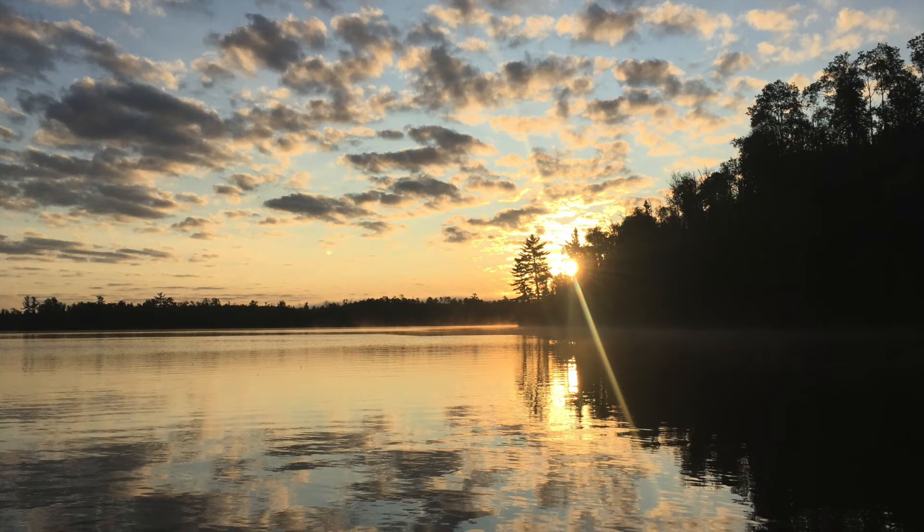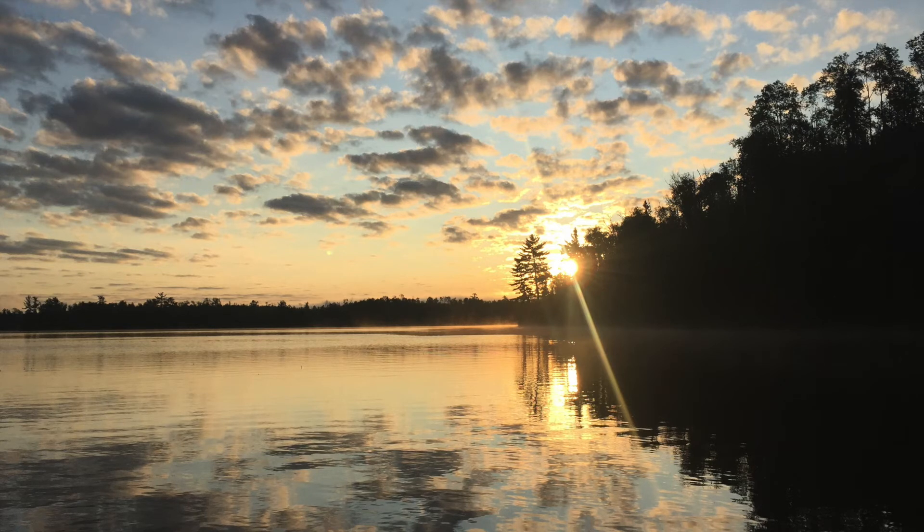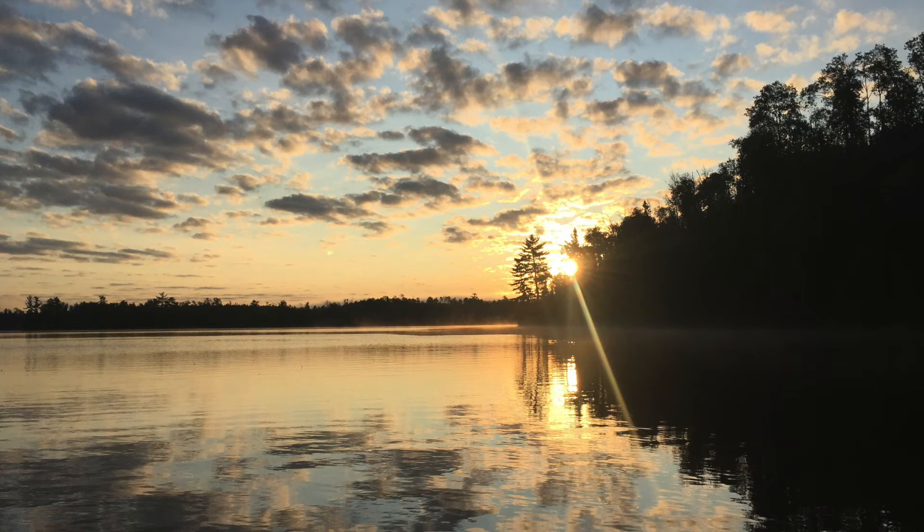Feel that you are breathing in a lovely transparent bubble. Every time you breathe in, the bubble expands. Every time you breathe out, the bubble contracts. As you breathe in, the bubble expands. As you breathe out, the bubble contracts.